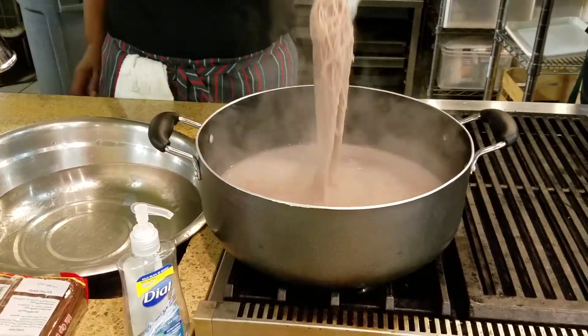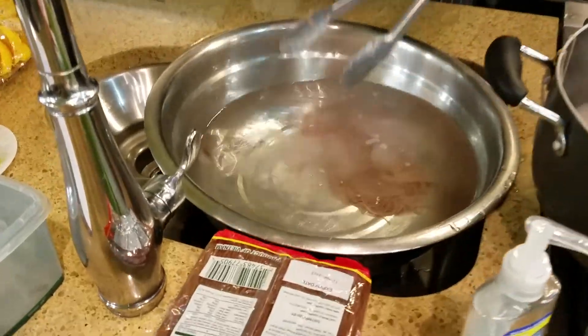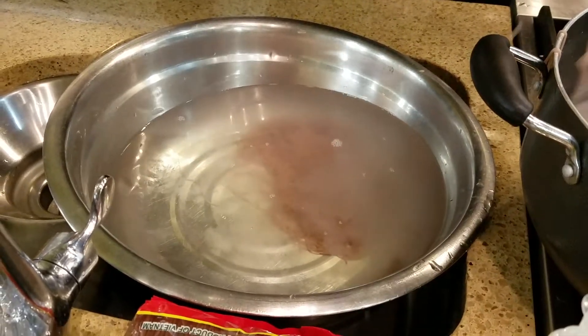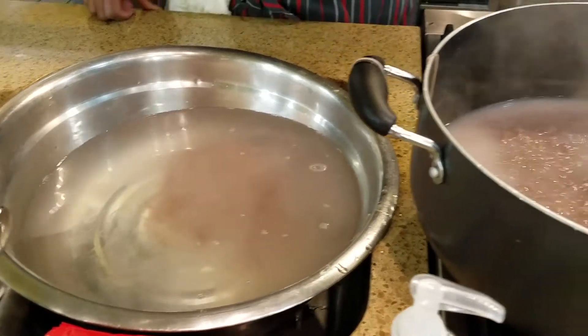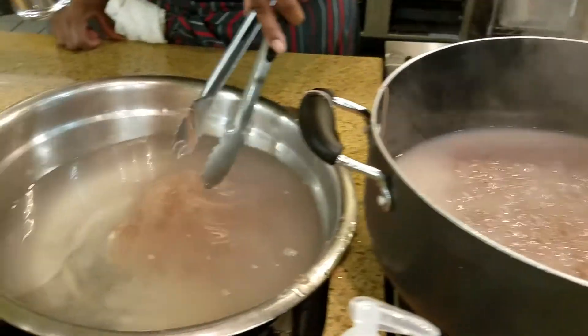The timer just went off. So that's the cold bath — an ice bath. Look at how she puts them right in there. It cooks just like normal pasta. I bet it's brown rice pasta.